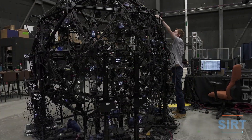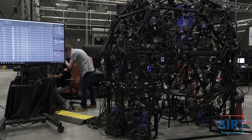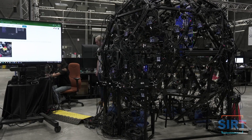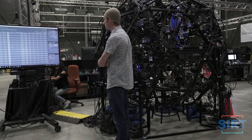We start by powering on the rig and opening the Asper controller software, then manually switch on all 72 Canon cameras. After the subject enters the cage, we ensure that they're in frame and in focus, looking straight ahead with a neutral face expression. We'll compare the results with a goofy expression to see why the neutral face matters.